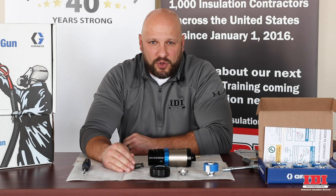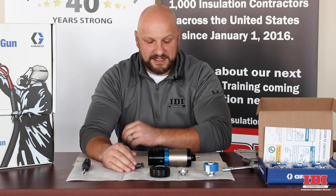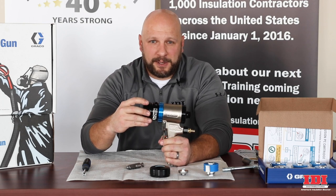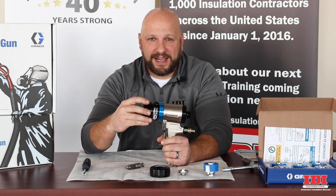Contact your local IDI branch for more details. This gun will be available in February and we'll be happy to help you. Thanks for watching and have a great day.